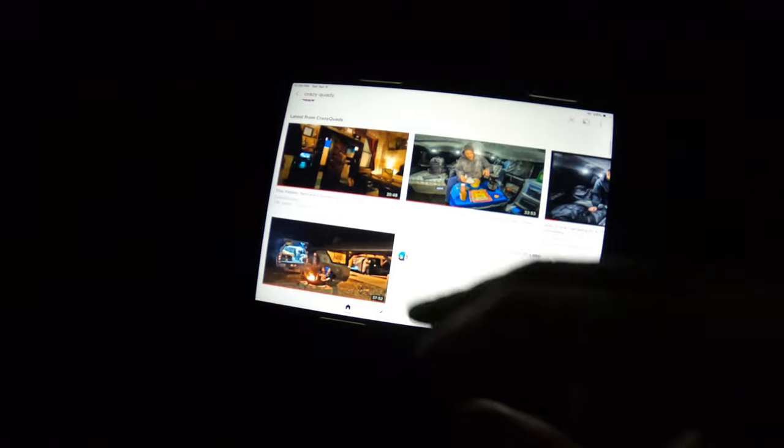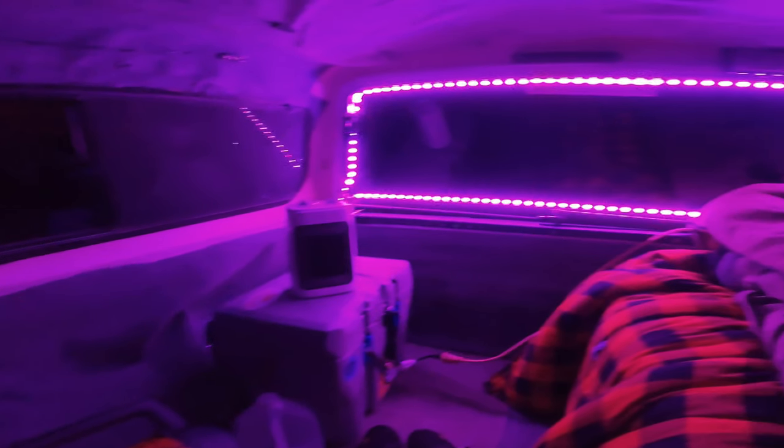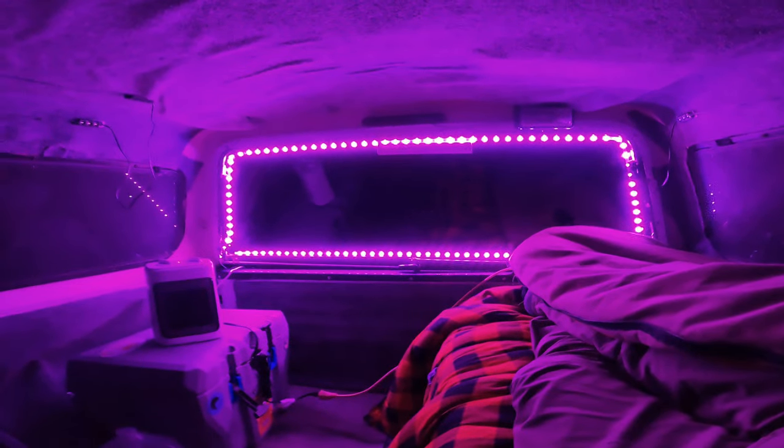We got that thing rolling. Let's shut the lights off and finish our night. I might stop at the shop and see about something, but we'll see. I'll catch you guys on the next one.